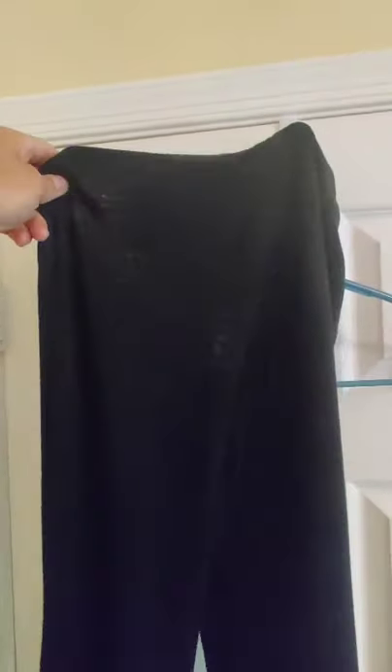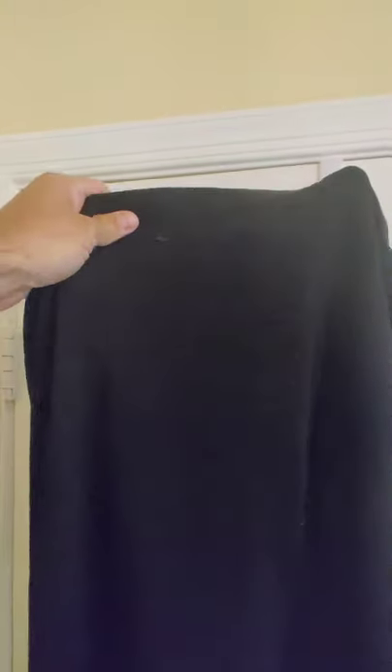These are the Merino Tech base layer 250g bottoms. In contrast to the tops, you can see that they're a lot thicker — you can't see through them anywhere near as well. So this is a lot more close to what I would expect for a 250g base layer, so they'll be warmer.